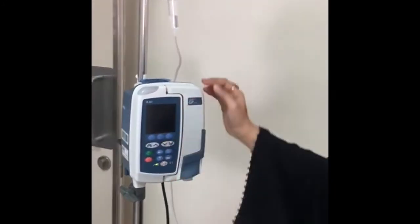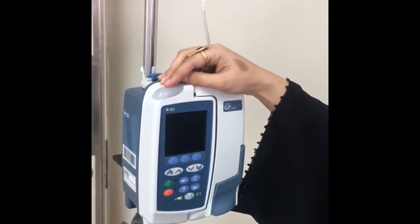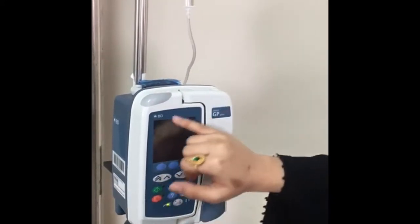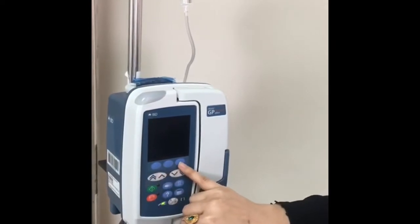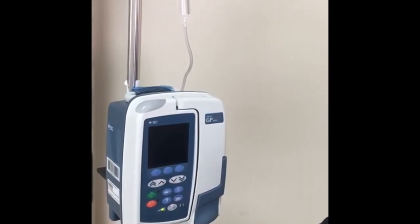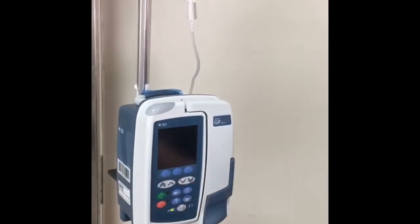We have the front case and the back case. On the front case we have the alarm indicator — if there is any alarm it will light up in red. Here we have the LCD display of the pump. We also have the soft case and the chevron case; from the chevron case you can increase or decrease the rate by two decimal places or one decimal place.